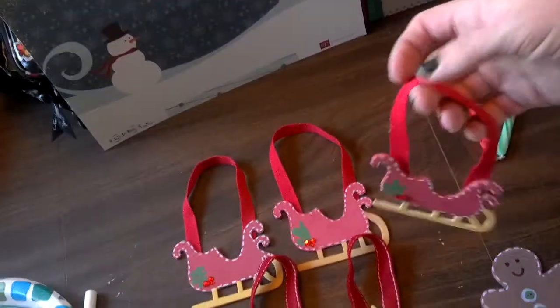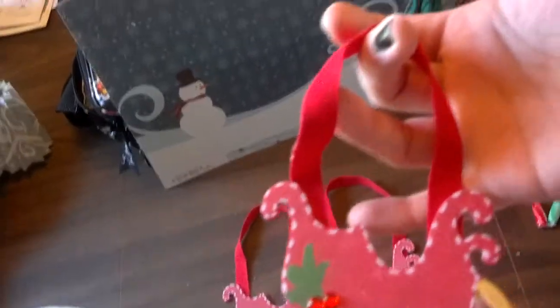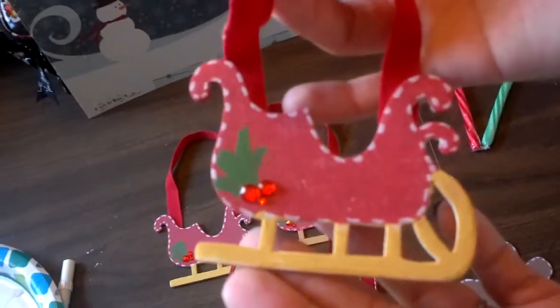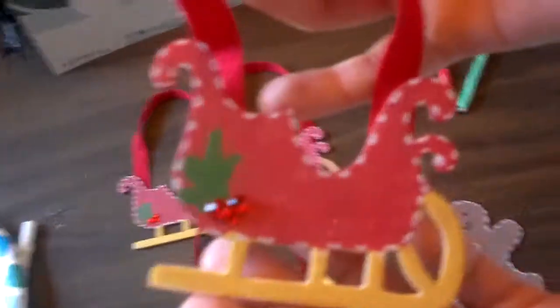So that's for Santa, that's for friends, everybody. And we made a sled — a sleigh — for Santa.